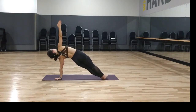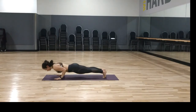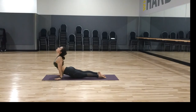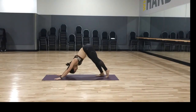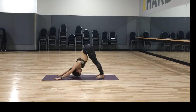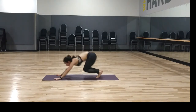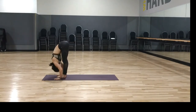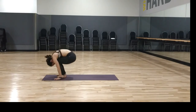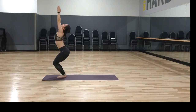Dropping the left knee as needed. Inhale plank, exhale chaturanga, inhale upward dog — look up — exhale downward dog — push back. Walk, step, or hop feet to the hands. Lengthen, forward fold, bend your knees — utkatasana, chair pose — palms together, feet and knees together if you can. And samasthiti.